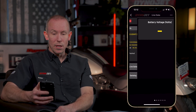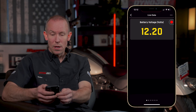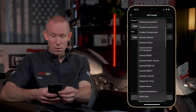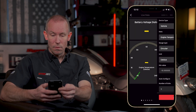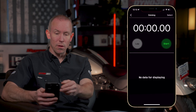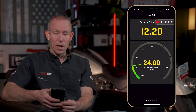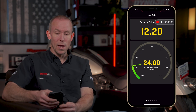Beyond installing a tune, you can check out Live Data and set up additional gauges just like with all other PowerVision 4 products — for example, battery voltage or engine temperature displayed on a circular gauge. As you're riding, you can press the data log button from the home screen and press Start to gather data. Or if you're in the Live Data screen, press the red button at the top right and hit Play to start a log from within that screen.